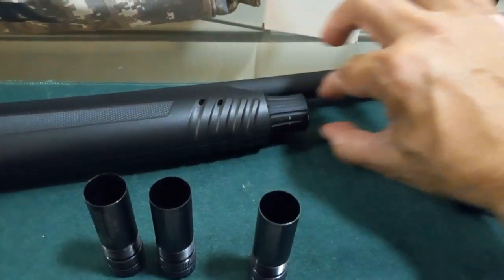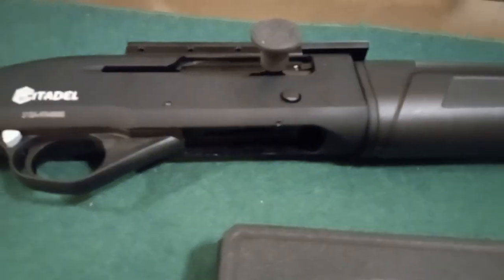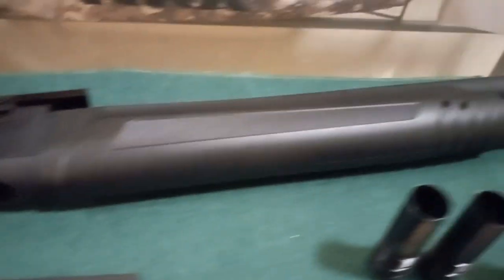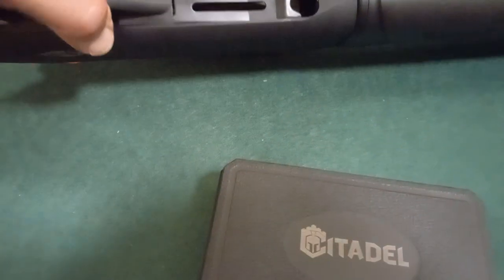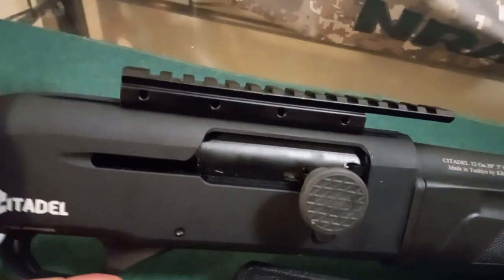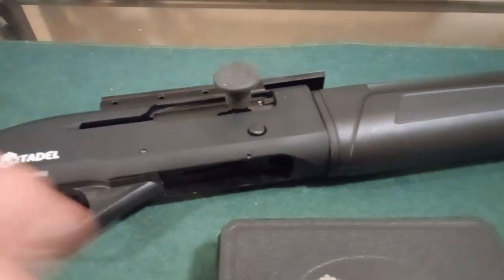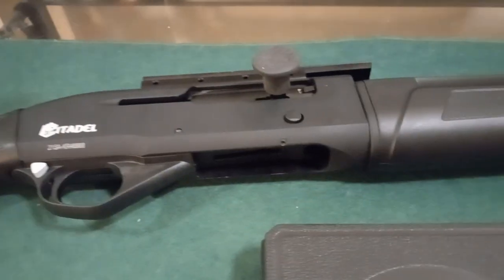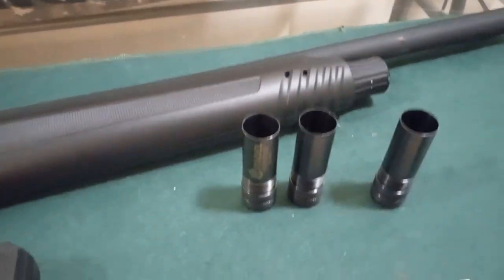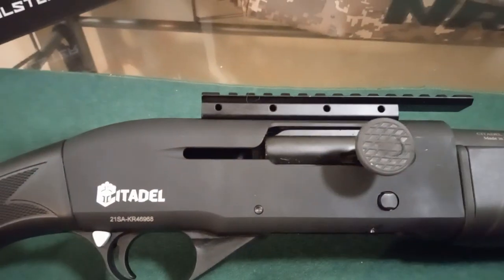If I can get an extended magazine, I'll also put a provision here so I can attach a light to it. It's going to need a little TLC — nothing major. It needs to go to the range. Whoever had it before me never used it; it's clean, and that's the problem. You'd be surprised what you find at Dunkelburgers — some people buy a gun, change their mind, and their loss is my joy. So don't forget to visit Dunkelburgers if you're in town; you might pick up something nice like this.